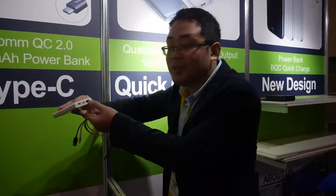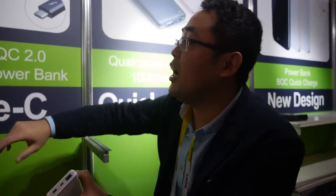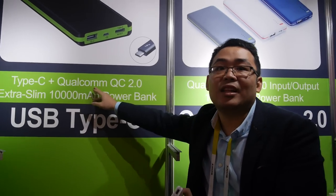Is this the best power bank in the world? For the technology, I think it is the best because we have embedded QC and Type-C together. This also supports QC.